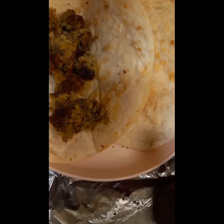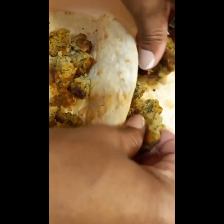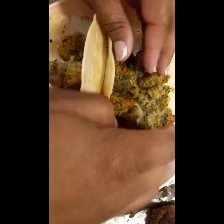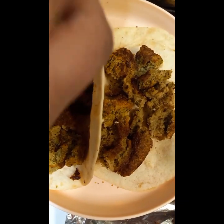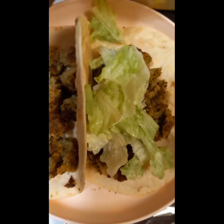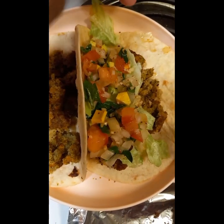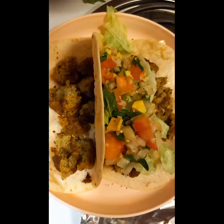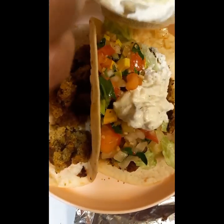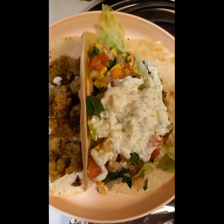Alright, got the falafels. So basically just take your falafel, break it up, and use enough to make a taco — like two and a half or three pieces. Add some lettuce, get some avocado salsa, and then our cucumber dill tzatziki sauce — Aldi brand, y'all, it is the freaking truth. It will make your falafel taco amazing. And yeah, we're gonna get ready to eat.